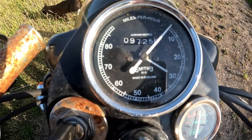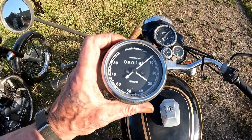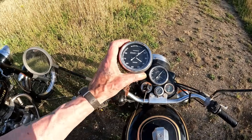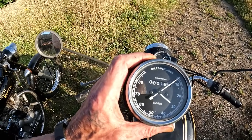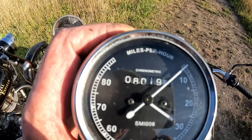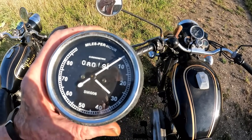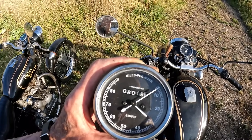That's the new speedo I put in a week ago, and this is the speedo I took out. They look identical - they're 80 mile an hour Smith's replicas. This one, that's the mileage I managed to get on it before it died. It was taking forever to get miles on the clock, running slow, and I couldn't get anything over 40 mile an hour on the speedo, and I knew I was going faster than that.